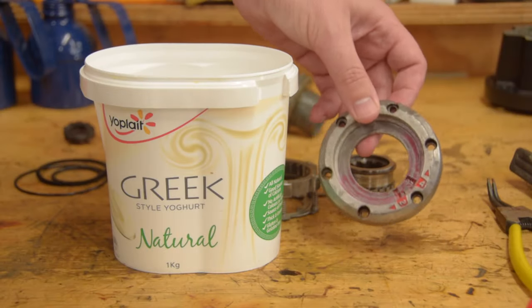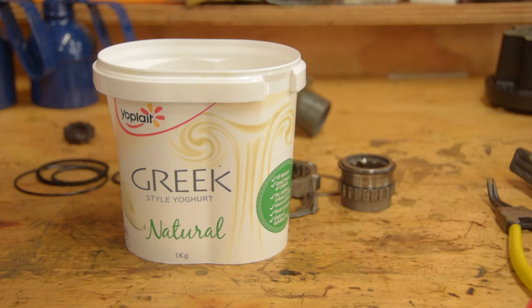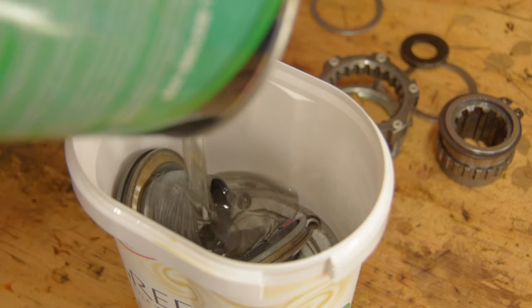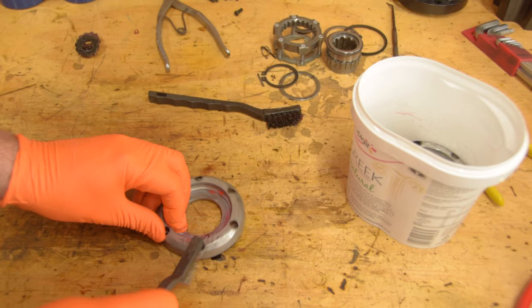You can see the red paint around the numbers, and also I think I sprayed some clear over these in the past. Using a natural Greek yogurt container, I leave the parts to soak in paint stripper. With a little bit of scrubbing and a little bit of prep work, the parts cleaned up okay.